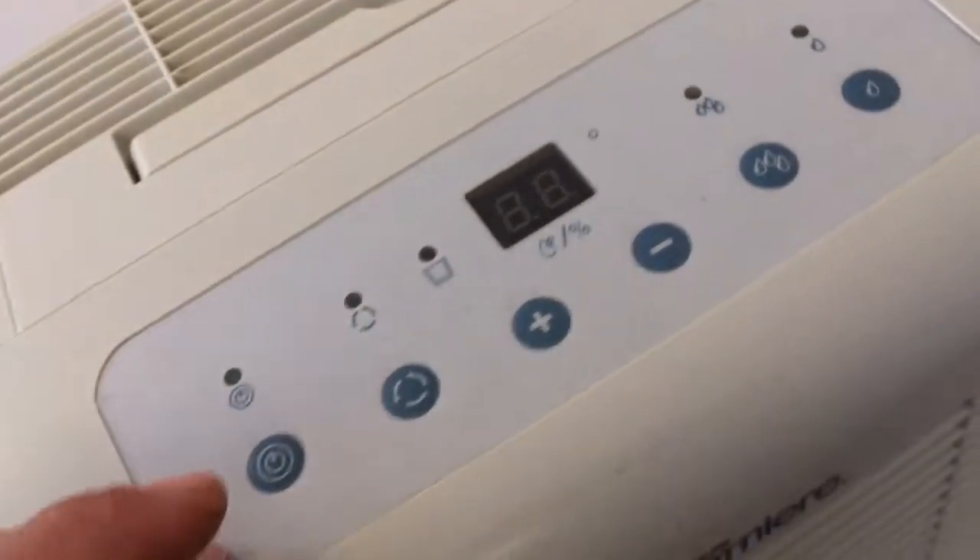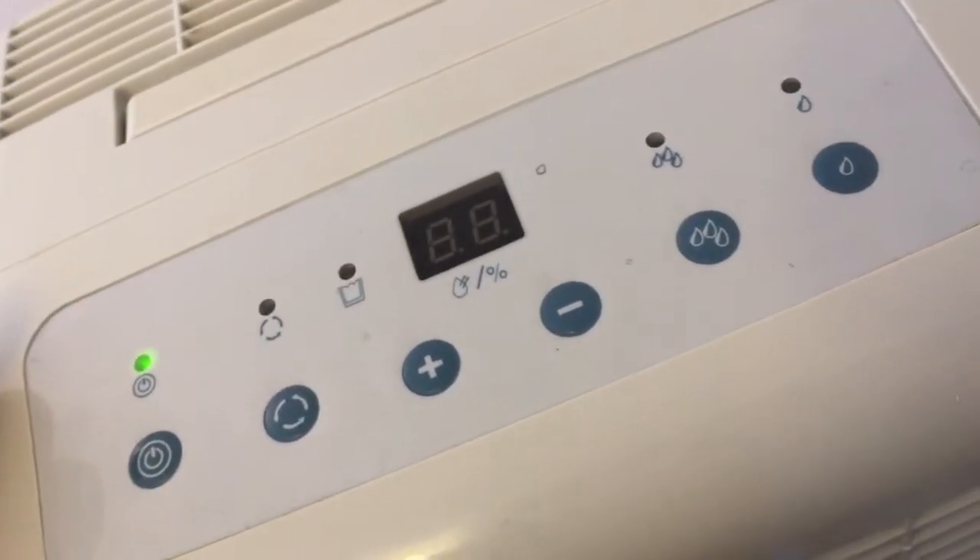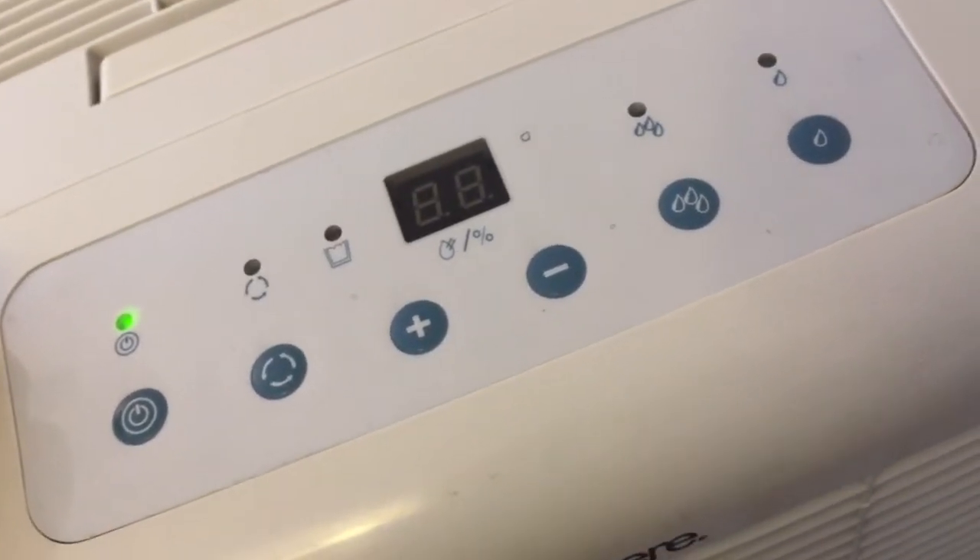One quick note about this unit: the display does not work. But the compressor works fine — I'm going to demonstrate it for you. Pricing has been adjusted accordingly.